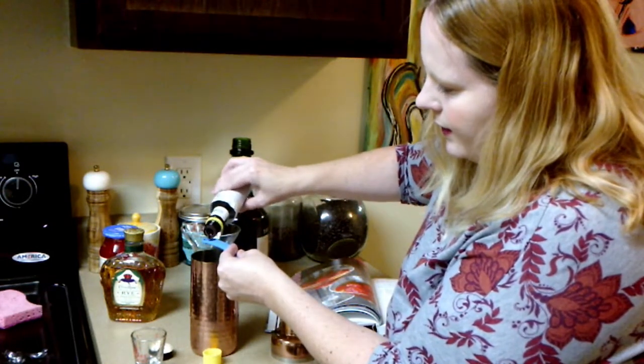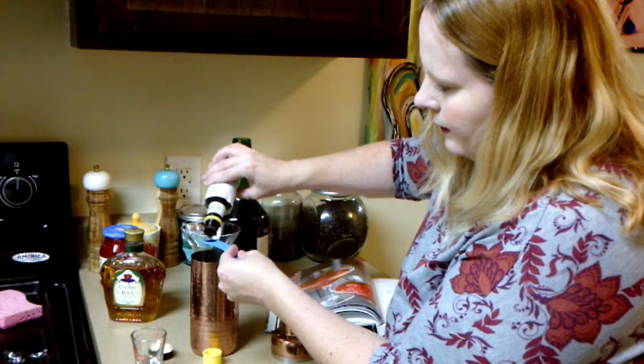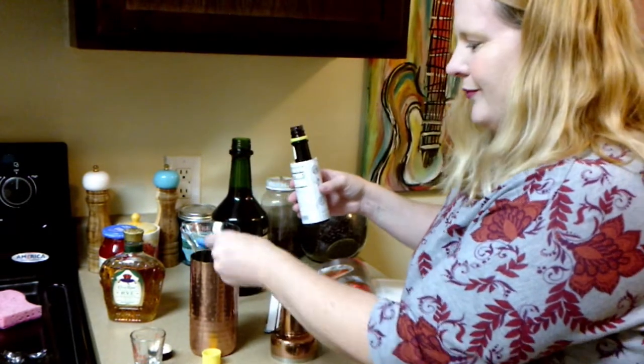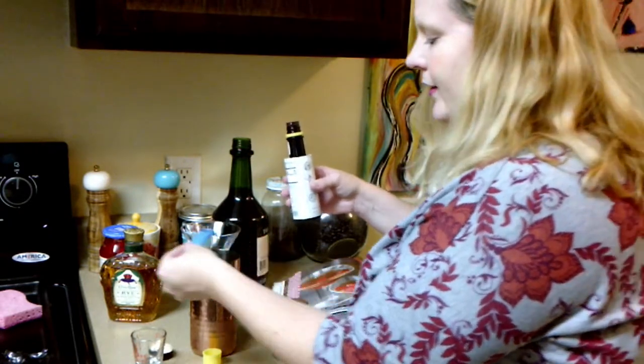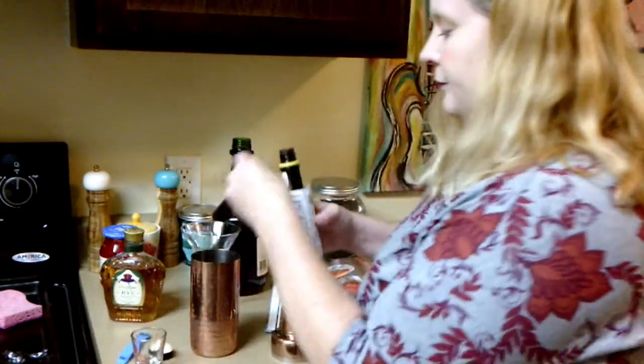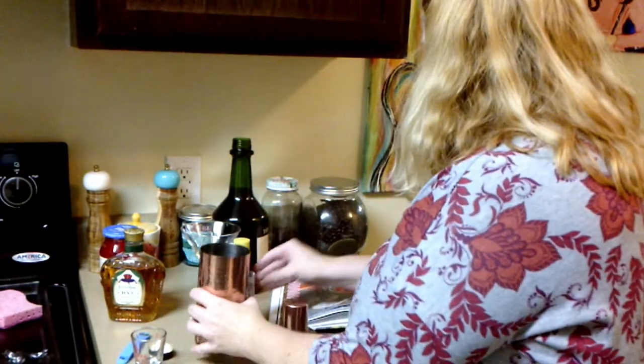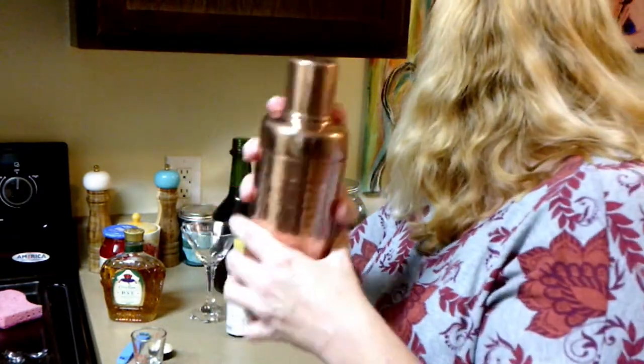Alright, it pours kind of slowly. You can hear my kitty cat — they're on the floor down here wondering what I'm doing. And then it says cherry, but that goes on top later. So shake it up. It says shake until well blended.